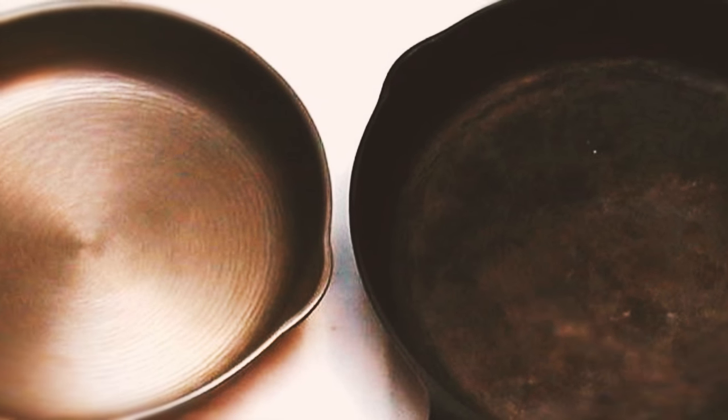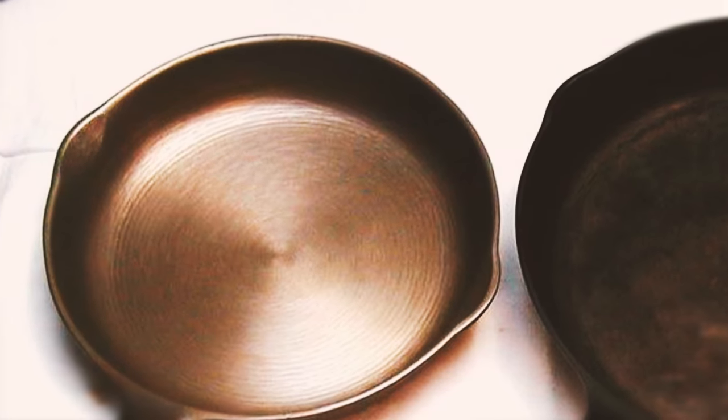If the burn spots are stubborn, just drizzle some more baking soda on top and scrub away. Repeat until you are satisfied — this method should make your pan look good as new.